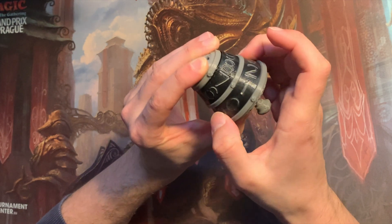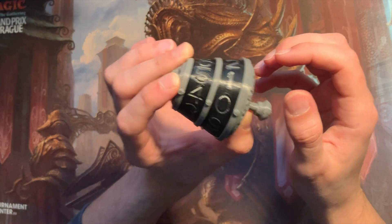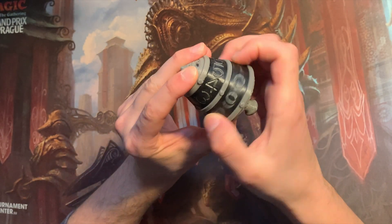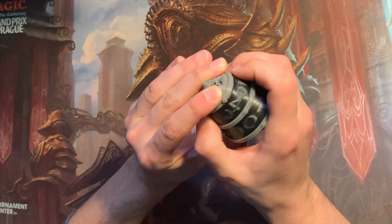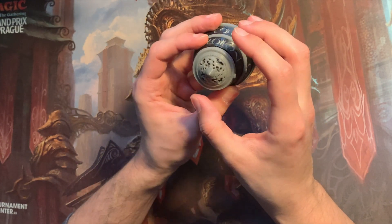Yeah, I think that looks much nicer, don't you think? I also like the noise it makes — it makes the same kind of clacking noises like the life counters from Wizards directly.